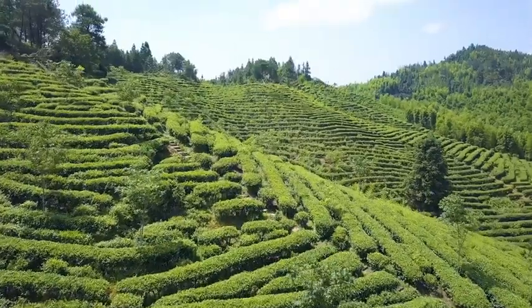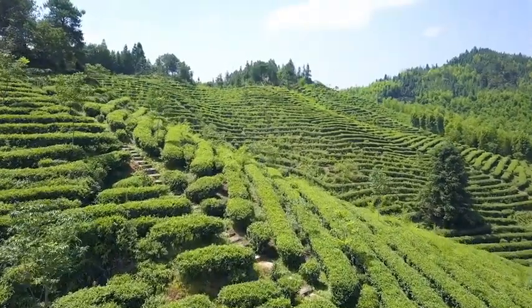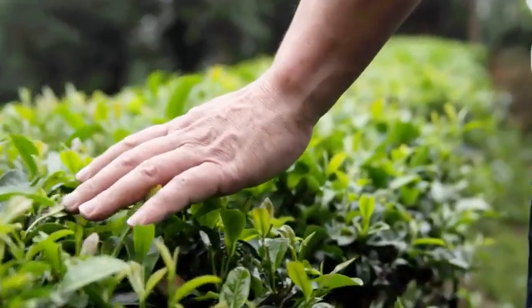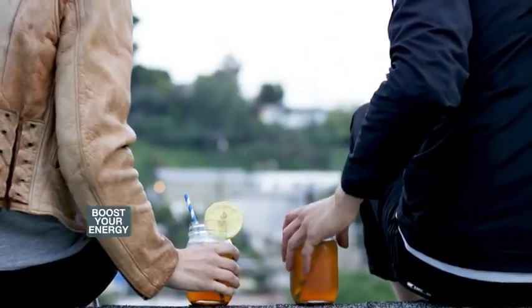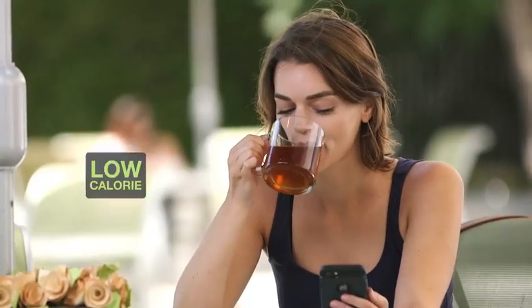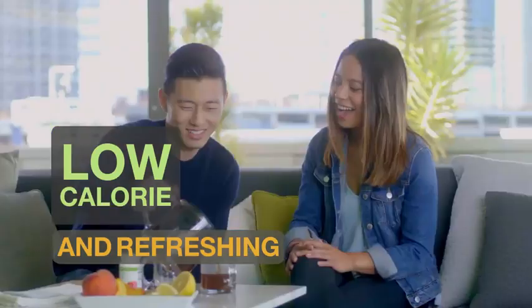Contains natural goodness from a blend of tea extracts, including green tea and black tea. Just one cup of Herbal Tea Concentrate will help boost your energy, and the best part is it's a low-calorie and refreshing drink that you can have any time.